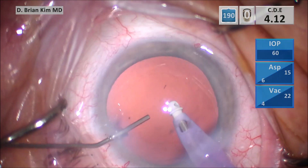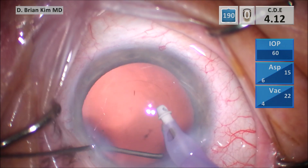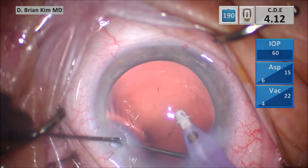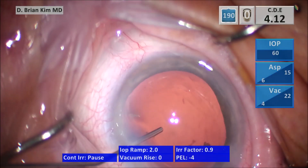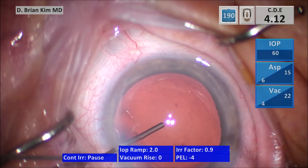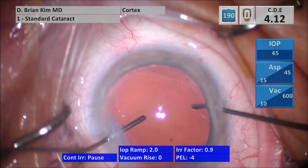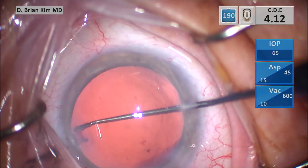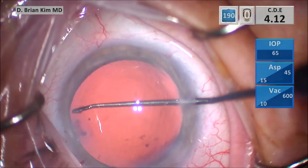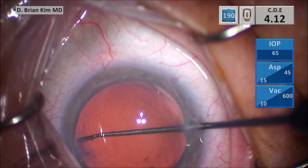I'm pushing BSS and I'm going to pulse the sub-incisional space using that burst of fluid — it can help liberate any material that's in the sub-incisional space. I inject some cohesive viscoelastic and then I start polishing again the anterior capsular rim to make sure I can remove as much lens epithelial cells as possible, polishing on the left side and then on the right side as well.